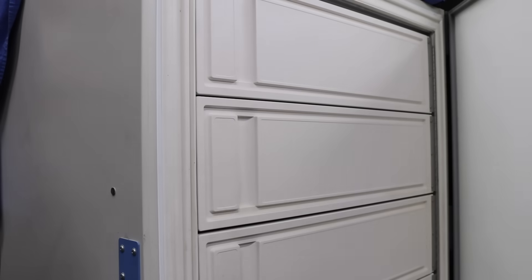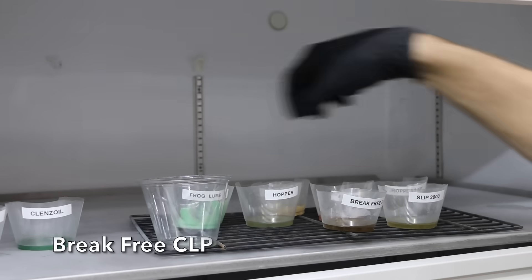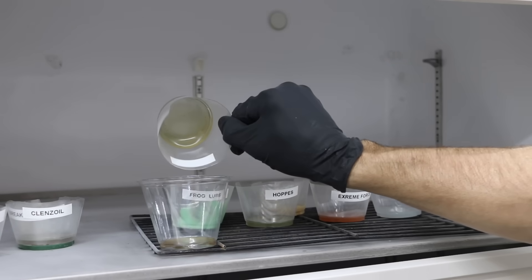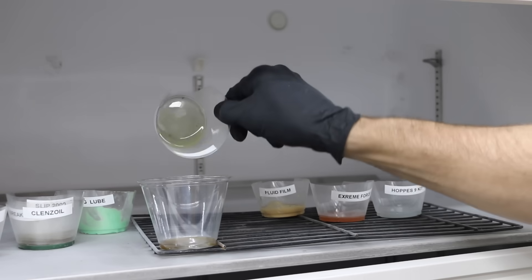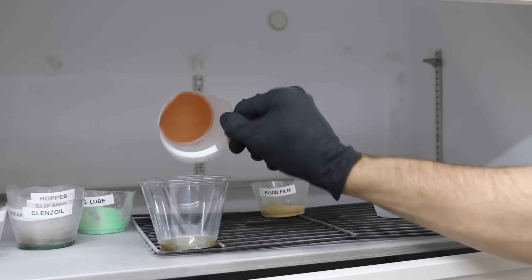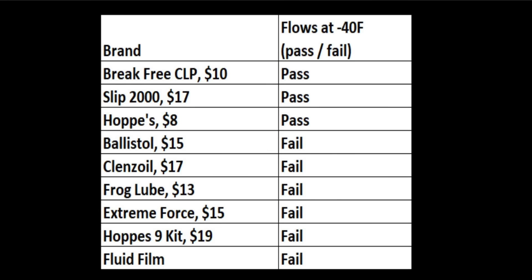It's been right at 12 hours since all the products were placed in the freezer set to minus 40 degrees. The Ballistol does not like the cold temperature — it's frozen. Just like the Ballistol, the Cleanse Oil is also frozen solid. The Brake Free CLP, which claims to meet the MIL-PRF requirements, passed this test easily and is a great lubricant for cold temperatures. The Slip 2000 doesn't flow quite as well as the Brake Free CLP, but it passed the test. The Frog Lube was a paste before going in and is now very hard. The Hops CLP shrugged off the cold and flowed just as well as the Brake Free CLP. The Extreme Force is extremely solid, and the Hops kit lubricant is just as frozen. The Fluid Film, despite its high room-temperature viscosity, is also frozen solid. Only three brands passed: Brake Free CLP, Slip 2000, and Hops 9.